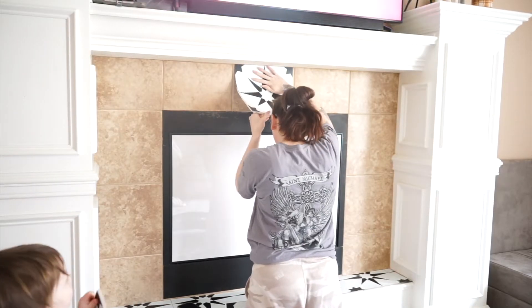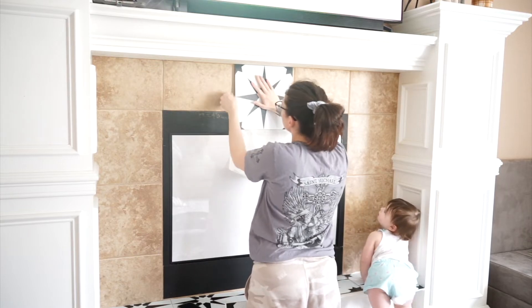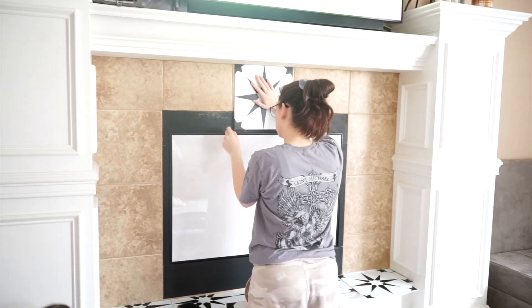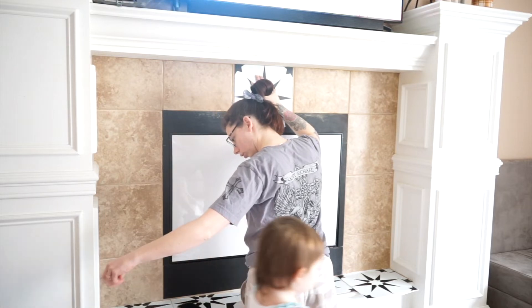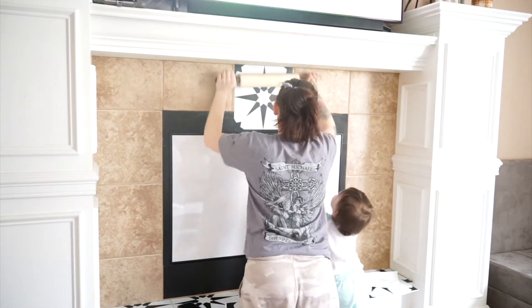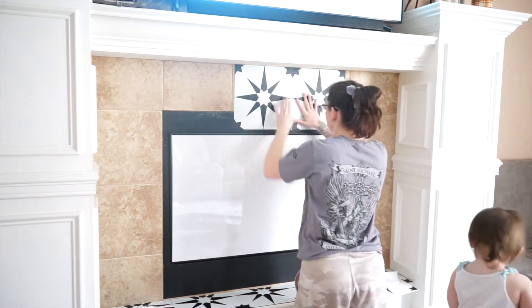I lined up the center of the diamond with the center of the fireplace. I didn't cut the top row of tiles — they do overlap onto that black wrought iron section. If you look closer, you can see it's very rusted at the top section anyway, so I don't mind covering it up. But if you wanted to trim them, I would trim them the same way I did the bottom row: measure it, make a mark, line it up with a straight line, and cut it that way.